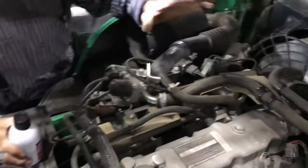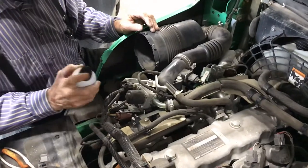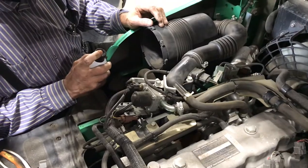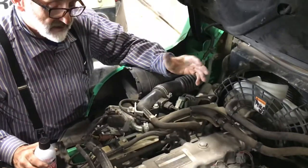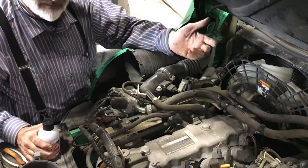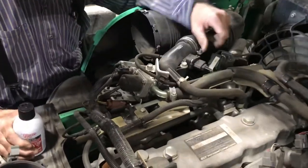Another test we did to verify whether we were dealing with a fuel problem or an ignition problem — we used ether. With the air filter out, it ran beautifully on ether, which confirmed we had ignition and that no safety switches, like on the seat or seat belt, were causing the no-start. We hope this helps — thanks for watching.